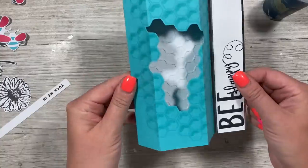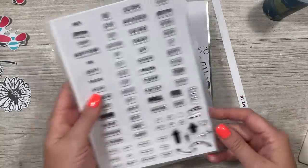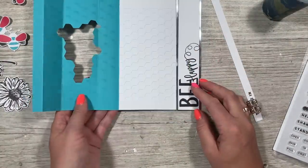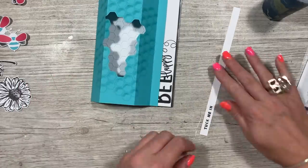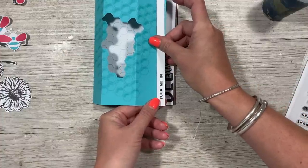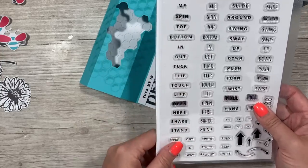I've added the action stamps — I thought it would be good to have a direction on this one because it's going to go in the envelope. Most people will probably open it and not know what to do with it. So I've cut this strip — just under half an inch by seven — and stamped 'tuck me in' on it. You've got all those words on the stamp set and you can obviously change it.